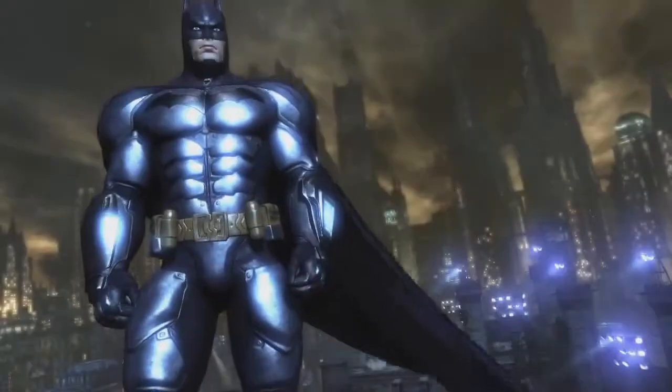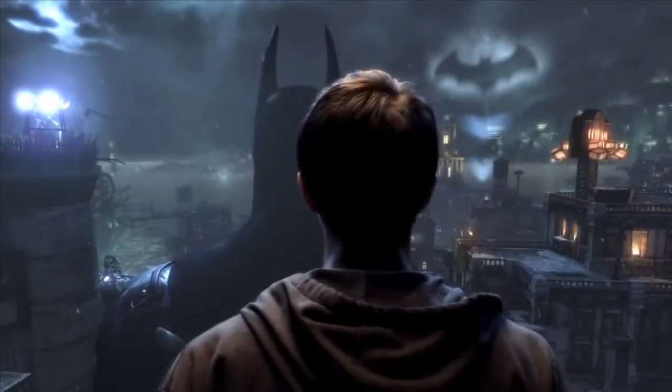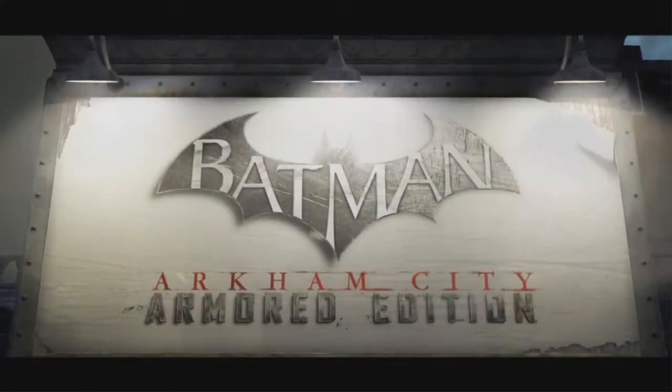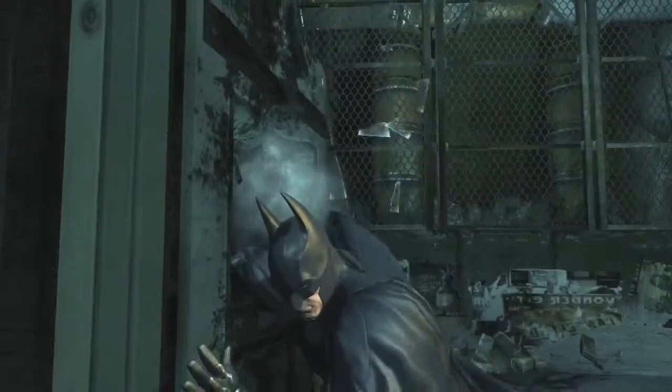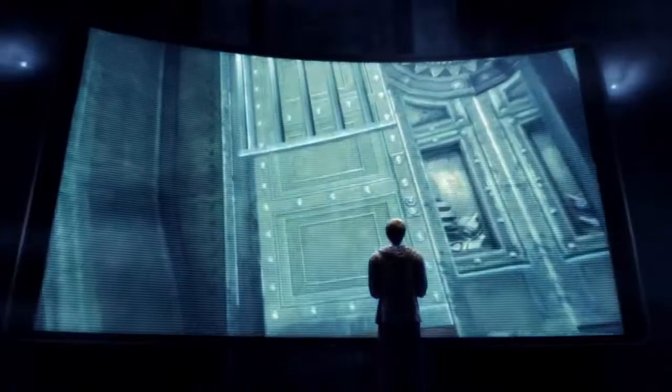Step into Batman's armored suit and become the Dark Knight like never before. In the redesigned Batman Arkham City Armored Edition for the Wii U — the most immersive version of 2011's best action game.